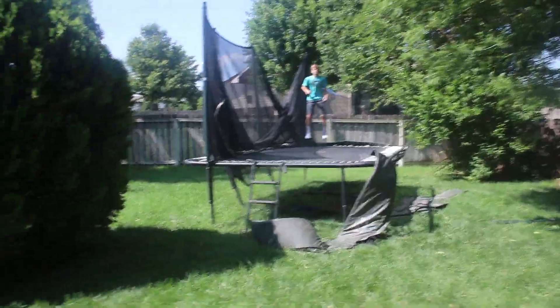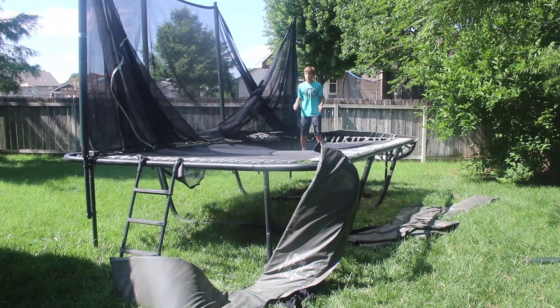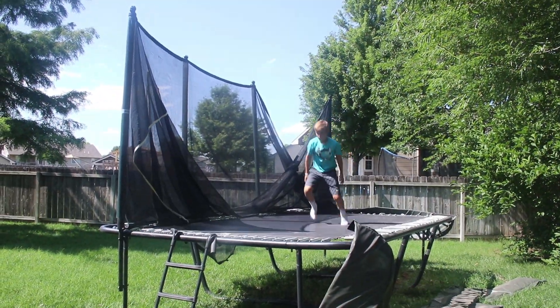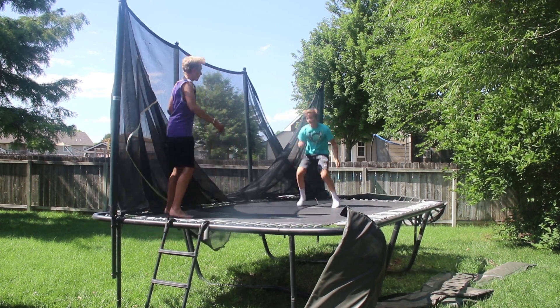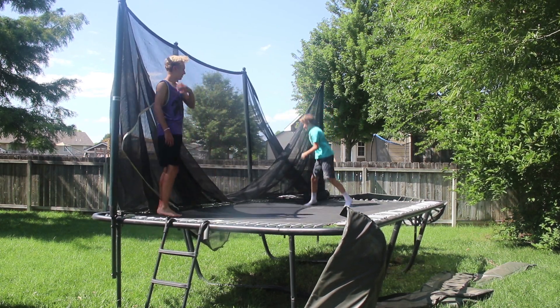Alright guys, Tanner's over now. I'm just going to do some flips on the tramp that I fixed. I need to go to the foot. How to go fast.